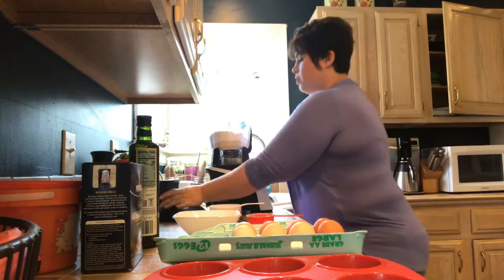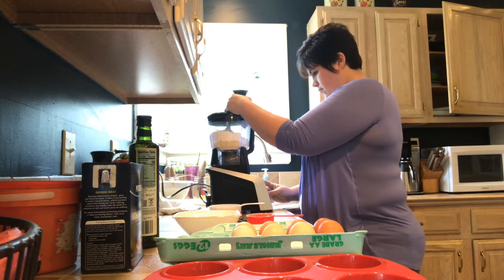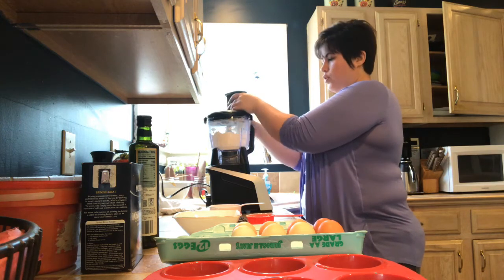And then we're just going to pulse this really quick just to get it incorporated.